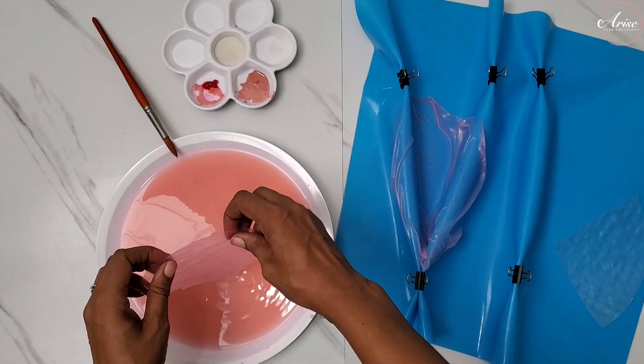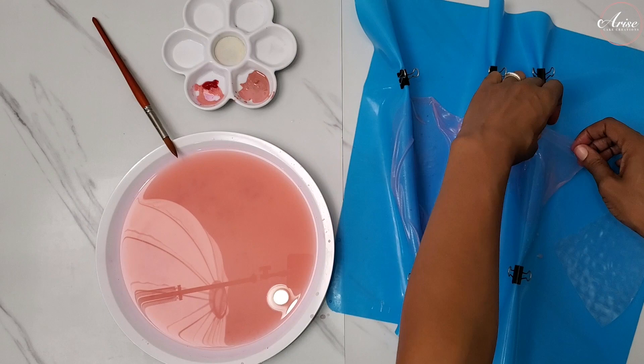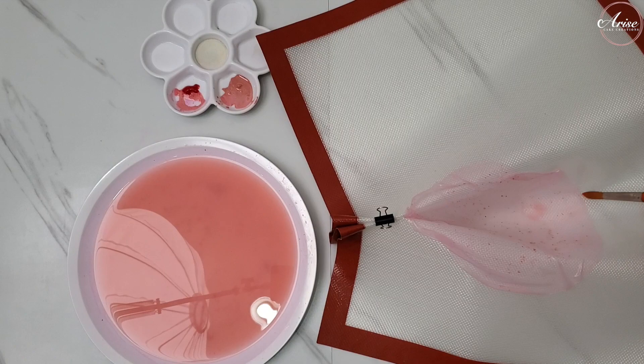I'm also showing you how to do the sails on the silicone mat, and it's very much the same process. Dip into the water, soften the rice paper, and then drape it over the folds you've made on the mat.